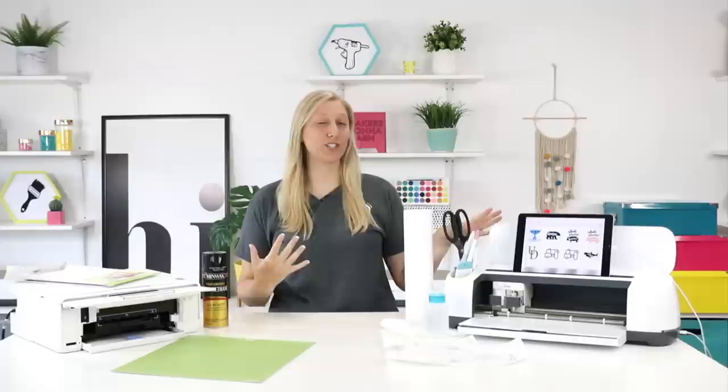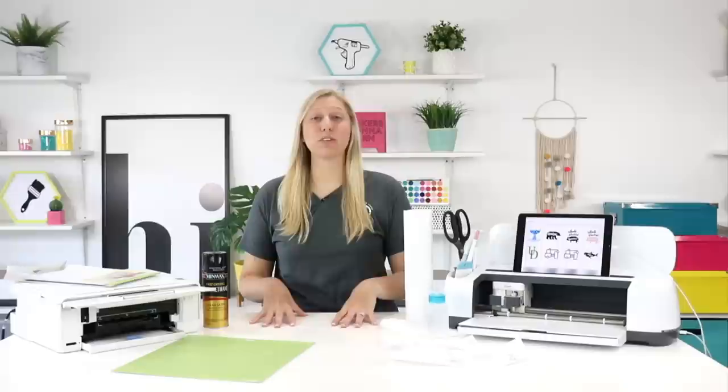Hey everybody, welcome back to the YouTube channel. It's Rachel here from Makers Gonna Learn, your ultimate die cutting community.